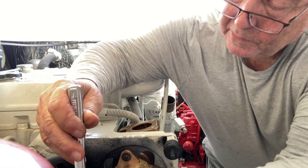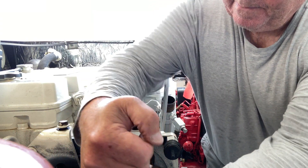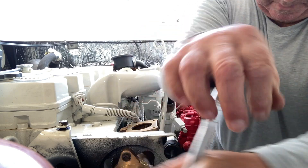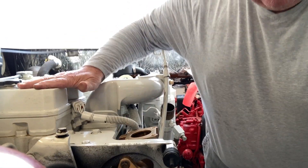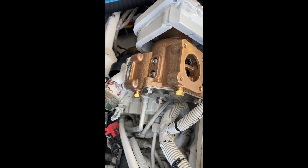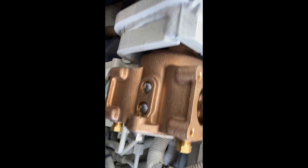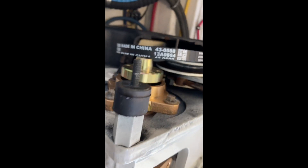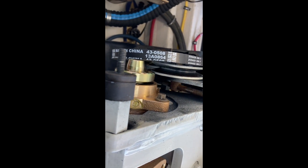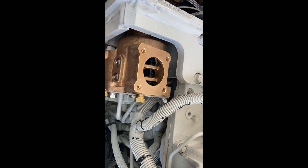I don't have any torque specs for these, so I'm just relying on the old hands. Here's the pump in place. Bottom elbow is on — it might be out a little further than I'd like, but we'll see. The pump is mounted there. Now I gotta put the grease fitting back in, then I'll put the pulley on, and the top elbow and hose.